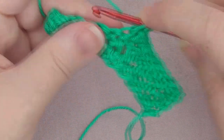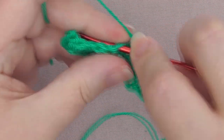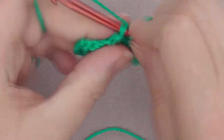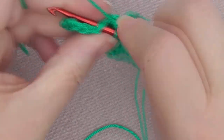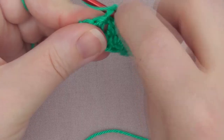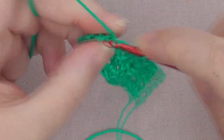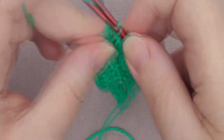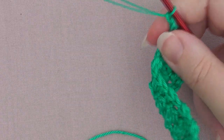If you just remember that you're always doing the opposite stitch to the one below it, you'll never go wrong. But if you can't remember what you did, just do one single, one double, one single, one double all the way along. The last stitch is always a double, and then chain one and turn around again.